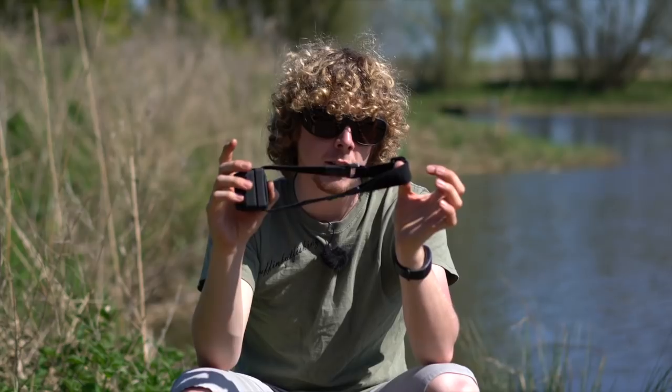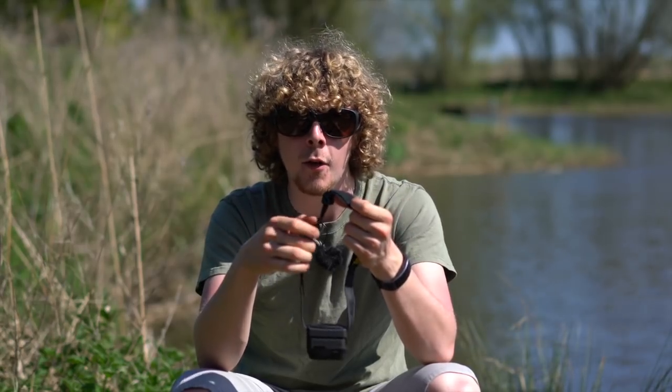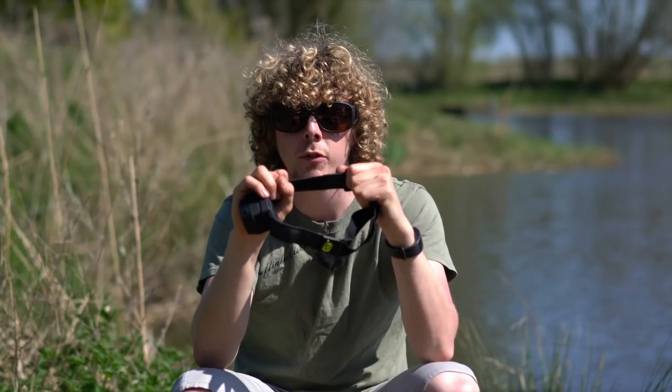With that strap design it makes it a lot easier if you've got hair like me. If I've got a fully elasticated strap I find it's always moving around on my hair, whereas with the non-elasticated section of the strap on both sides, it's going to grip onto the back of my head and shouldn't move position.